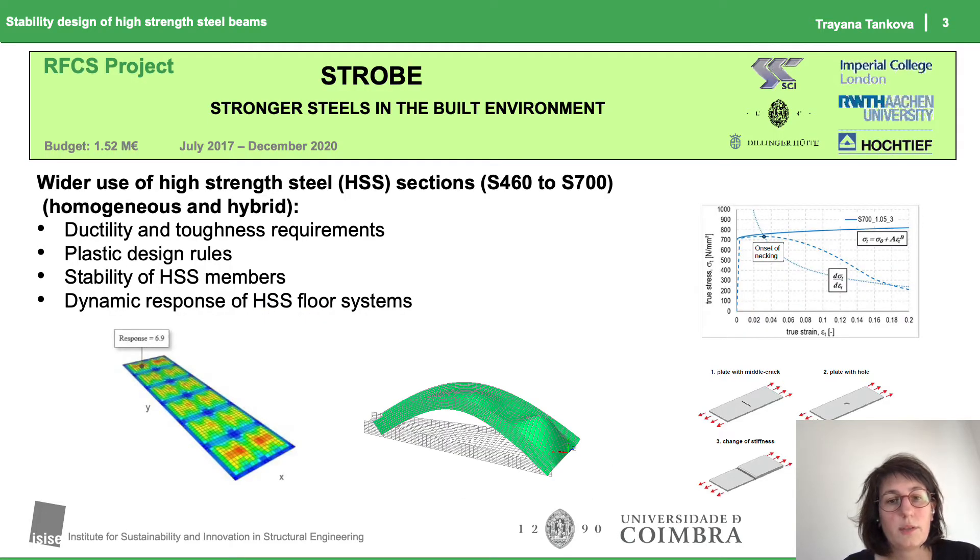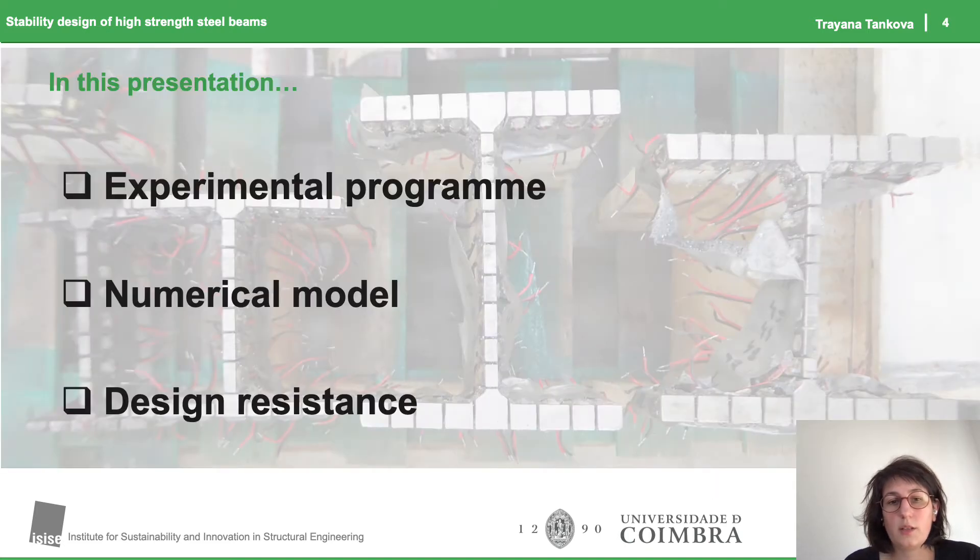This work was developed in the scope of the European project Stronger Steels in the Built Environment, where the University of Coimbra was partnered, and it was focused on the stability of high-strength steel members. In this presentation I will focus on the experimental program that we carried out. I will also briefly show the numerical model that was calibrated based on these experimental results. Finally, we will have a discussion regarding the design resistance.